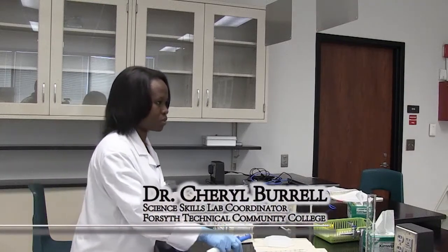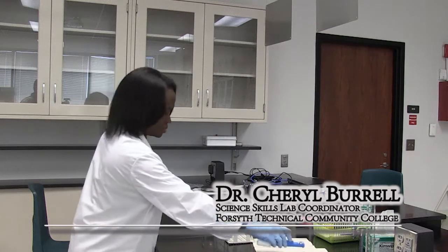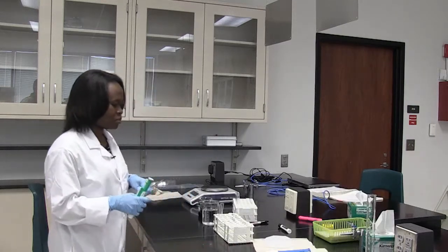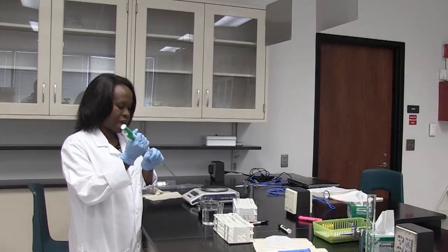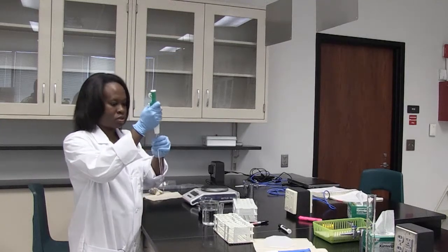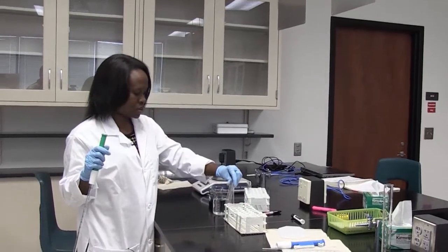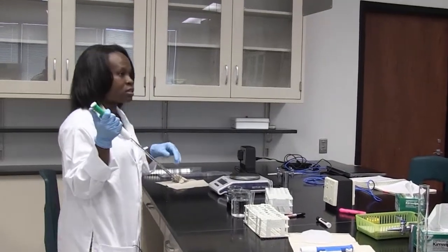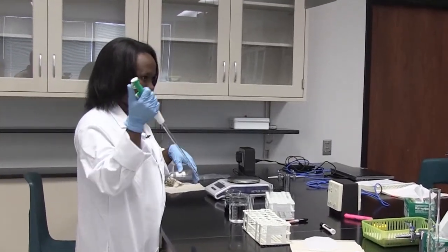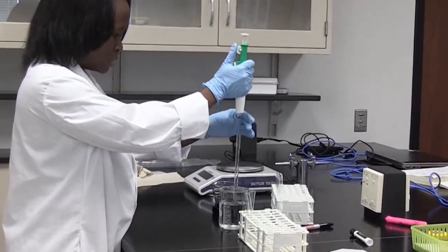This is how we're going to make our dilution series. We're making a 1 in 10, a 1 in 50, and a 1 in 100 dilution. The first thing we're going to do is add water to our test tubes. We're using three test tubes to make our three different solutions. The first one requires 9 ml of water, so we measure that and put it into the first test tube.